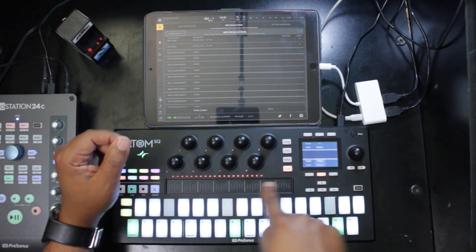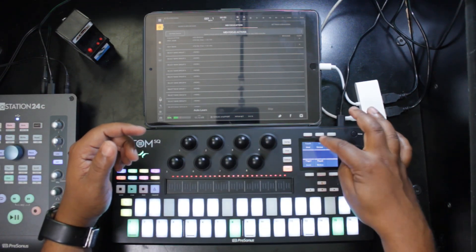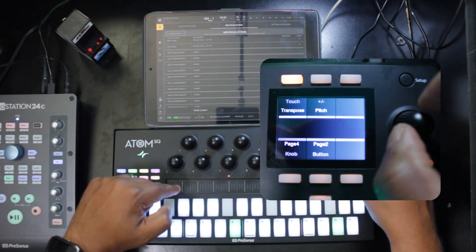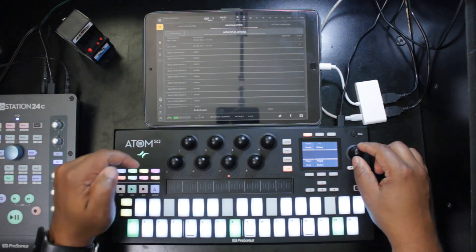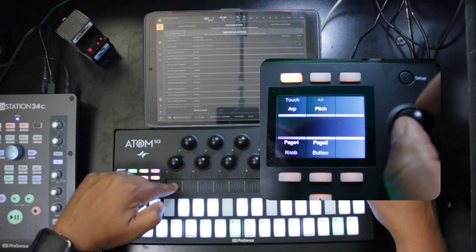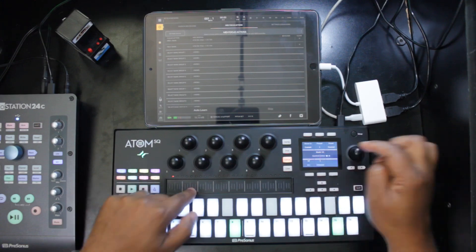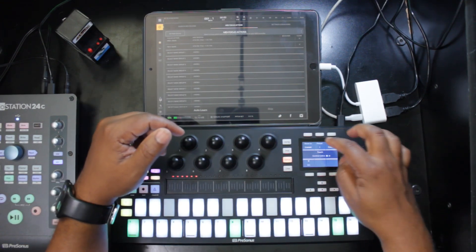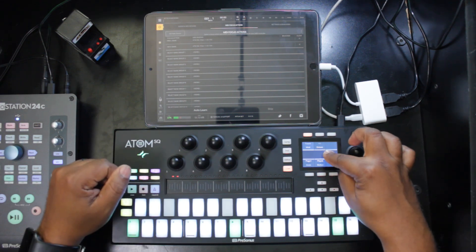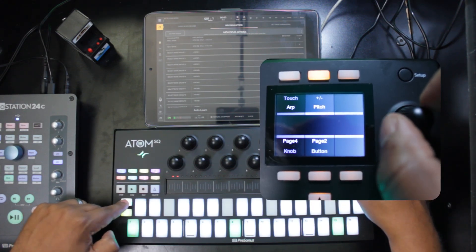One more thing to map: the touch strip. By default it sends Modulation Wheel, which I like to use. But you can change the behavior by pressing Touch and turning the wheel to Pitch, making it a pitch bend. It can also change the keyboard layout range, or be assigned to a specific CC number — for example, it sends CC 9 by default — which you can then map into BeatMaker 3. I'll leave it on Modulation. The Plus and Minus buttons by default change the octave of the keyboard, which is what I prefer.